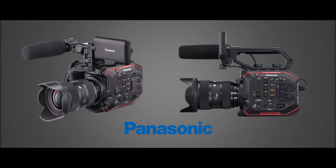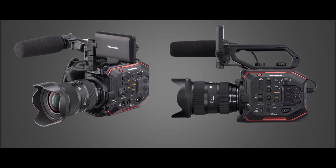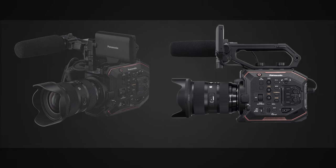And then the EVA 1 was born. Sexy, light, fully-featured little camera with a 5.7K sensor, in-body EIS, dual-native ISO — perfect, right? Till you took it outside and said to yourself, man, this screen sucks.